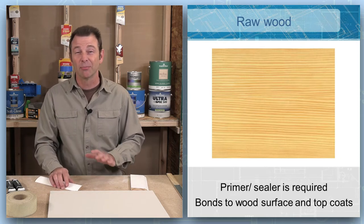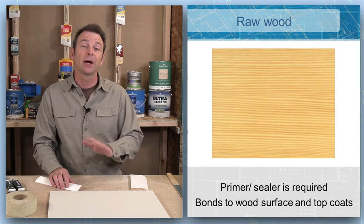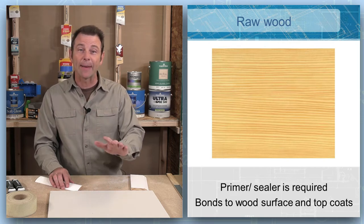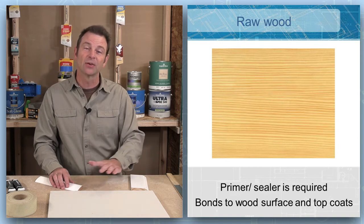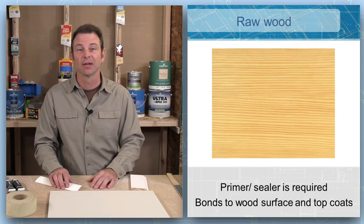Also, primer is going to bring out any defects in the surface, so the primer gives you an opportunity to evaluate what's happening. Now you can add fillers and do some final sanding before you prime again. Then you have your top coat.